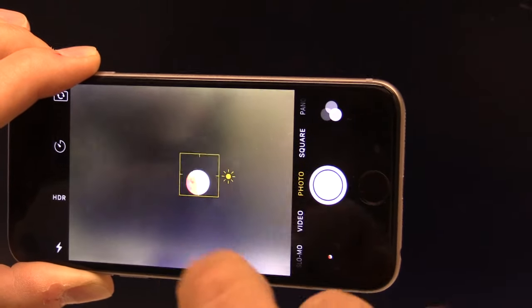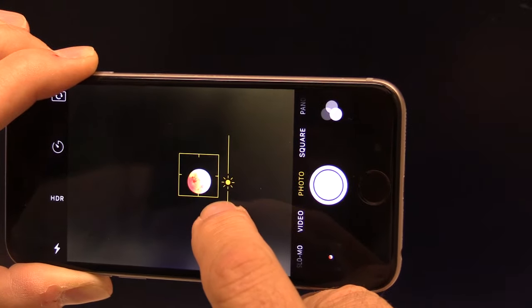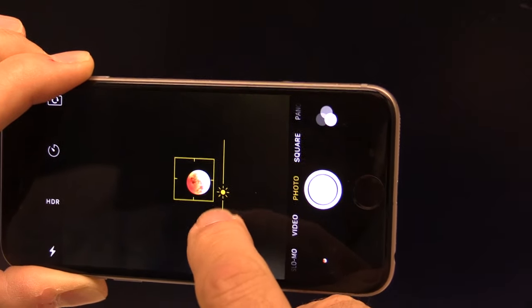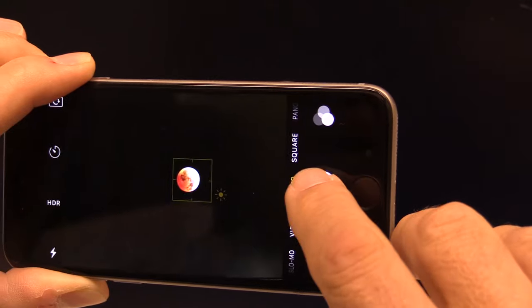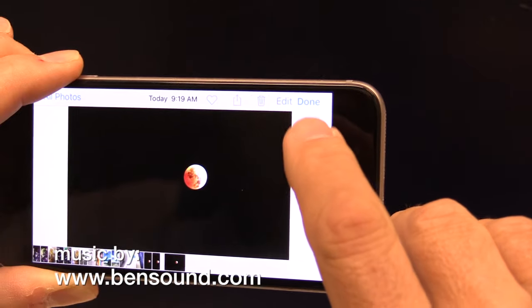Just tap on the moon and you should be able to drag down your exposure a little bit until it gets just dark enough and it'll look really good. Go ahead and snap your photo, take a look at it, and there it is — you've got your photo. Good luck!